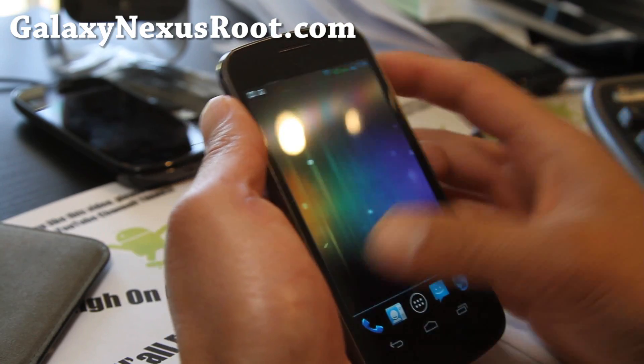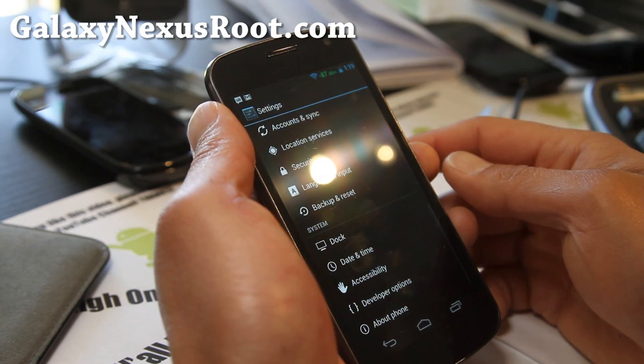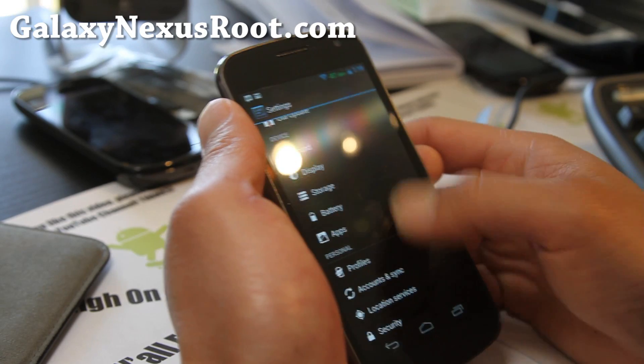It's very, very smooth, similar to the other ROM I just reviewed — the Liquid Smooth ROM.